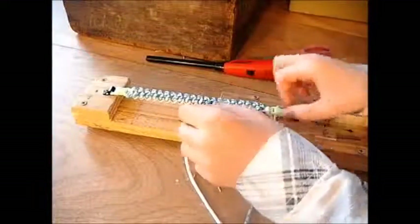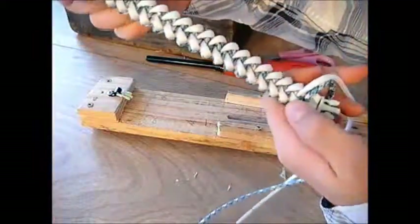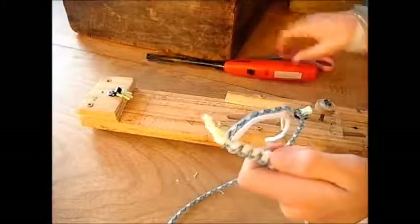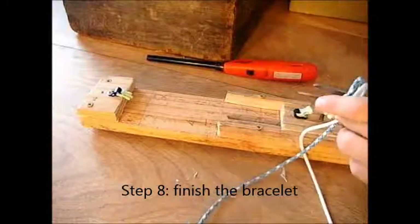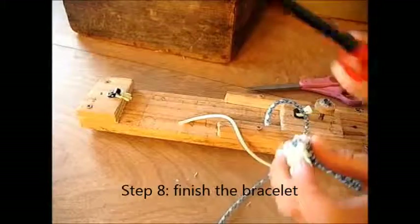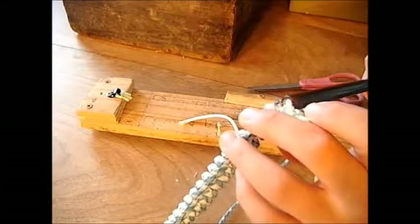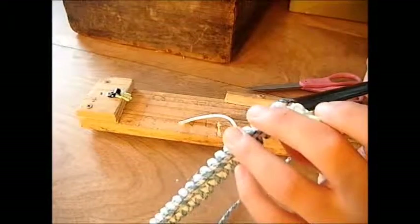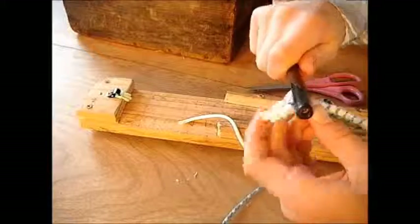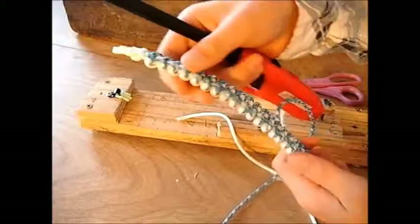Now you can un-snap your buckles and see — that looks really nice, from both sides. Both cord ends will be underneath. Take your scissors and cut them off really close. Take your lighter, pull them down, and just kind of roll it to make it flat and smooth. And there is your finished paracord bracelet.